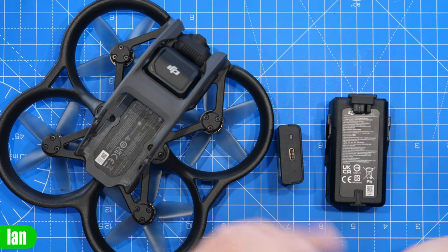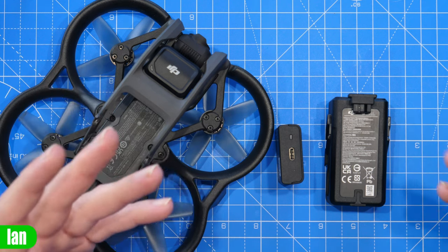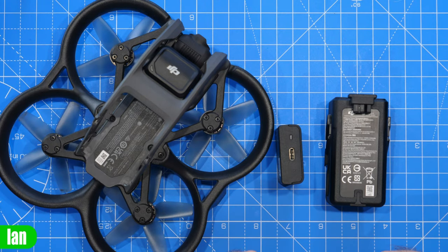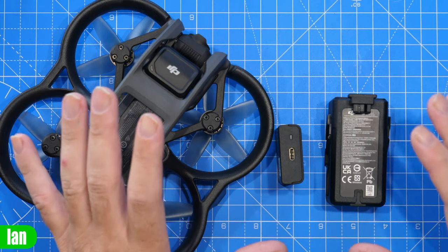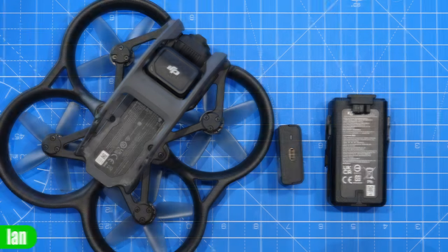This raises the question of why DJI's website has it listed only as lithium ion. The chances are it's just a typo or a copy-and-paste from another drone spec. They are not going to get the label on the actual battery wrong — that would have huge implications — and the website itself probably just has a typo error.